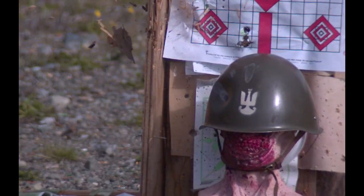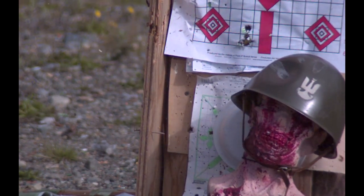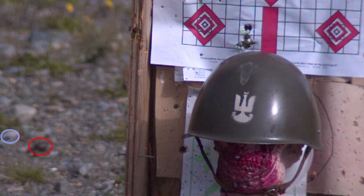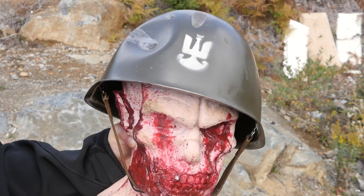For this shot I used the old buck and ball — one larger lead ball and two smaller ones. Here are the results.